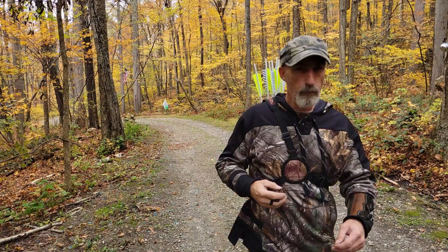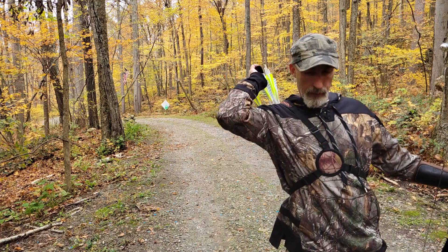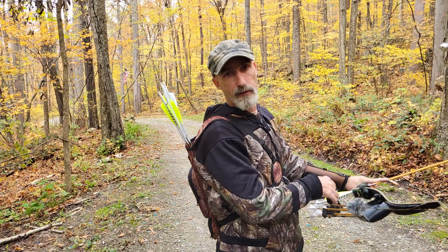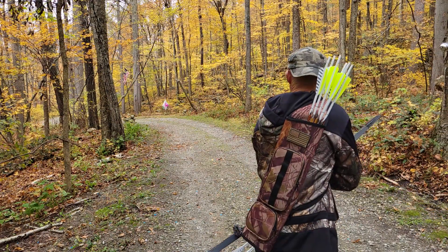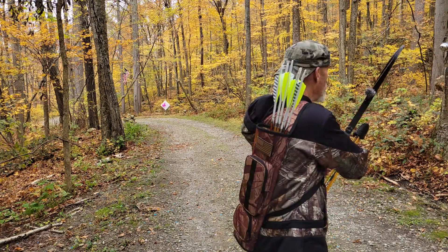Okay, we have a two foot by two foot spinning backstop down there and there's two balloons on it. We'll hit the green balloon to start the exercise and then the red balloon to finish it. These will be 30 yard shots. So let's start it off with the green balloon.